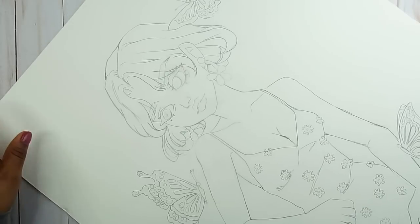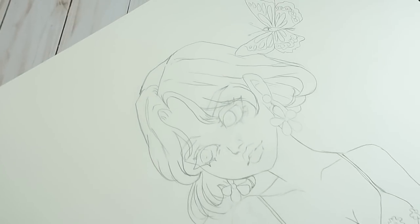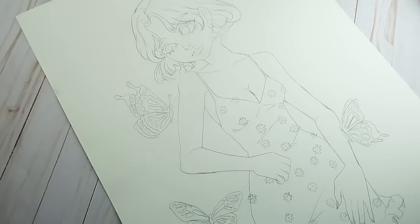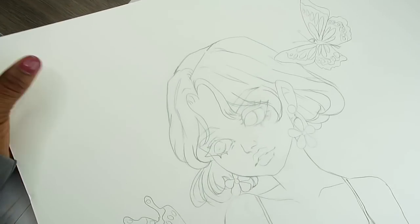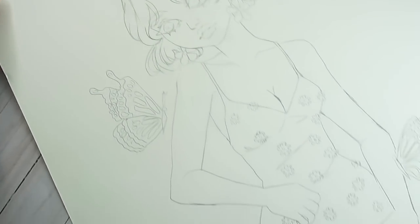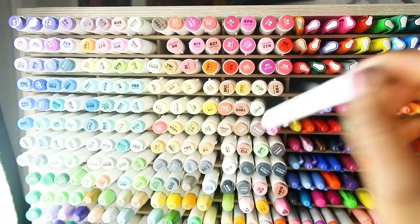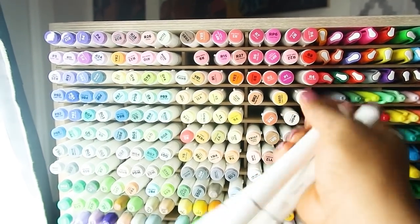Here is the drawing transferred onto mix media paper. I ended up adding some butterflies around her because I realized I really didn't have enough things to color using all these markers — I only had one subject. So that's why we have butterflies, and I think it actually adds to the piece, so I'm happy about that.